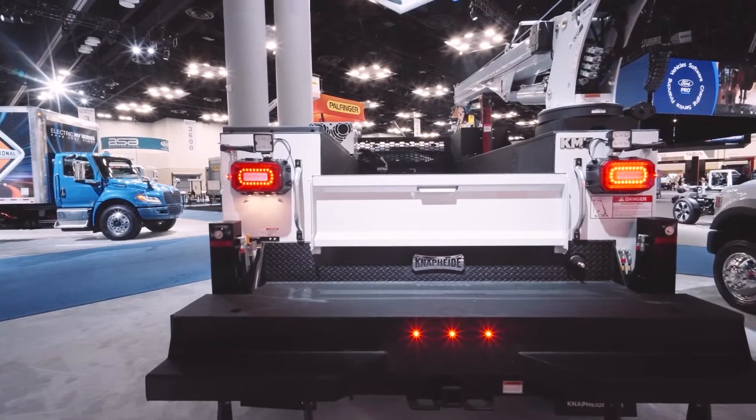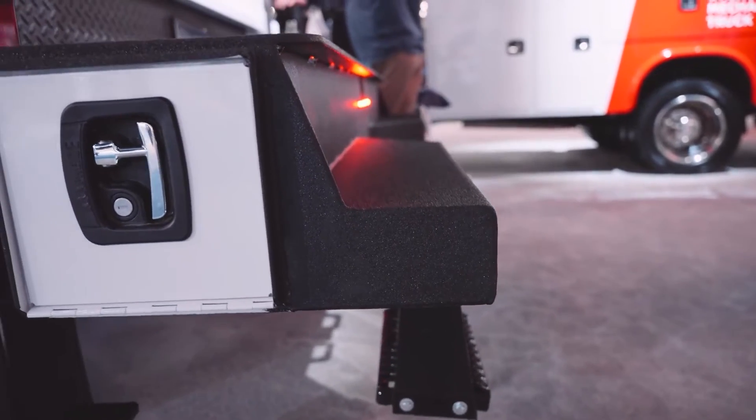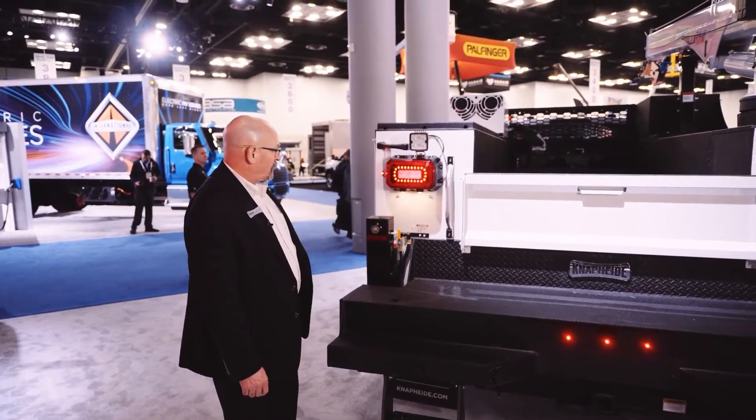Coming around the back of the truck, you'll notice that we've got a nice workbench bumper with a built-in step. Right next to that we've got the master lock system with our new poly-coated handle, so it's a little easier on the user's hands — much easier to put a lock into.